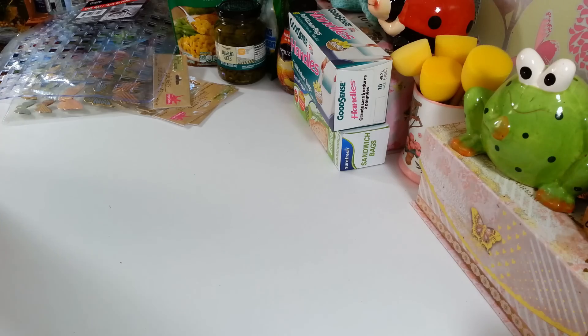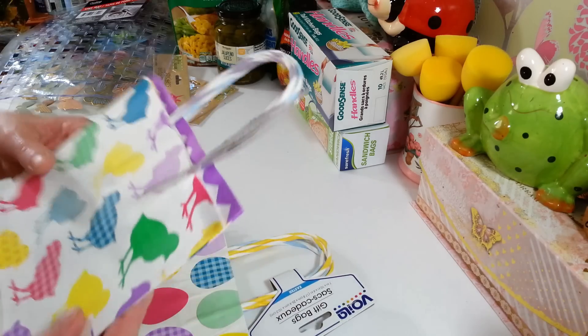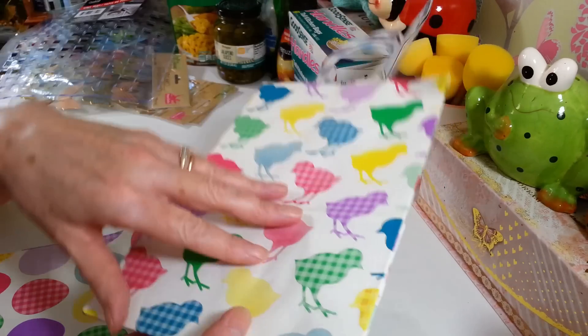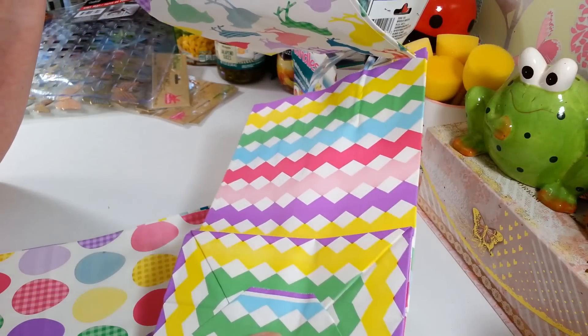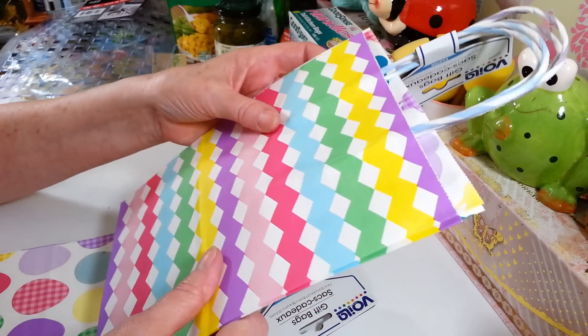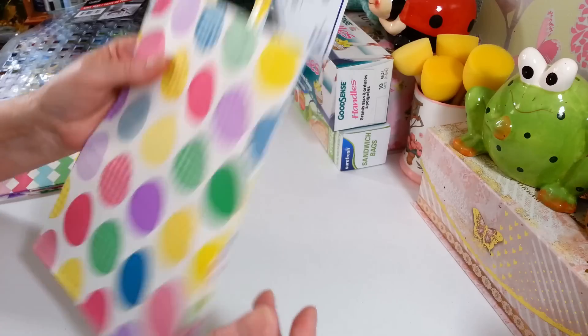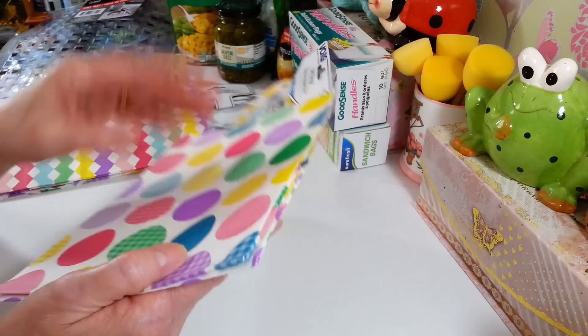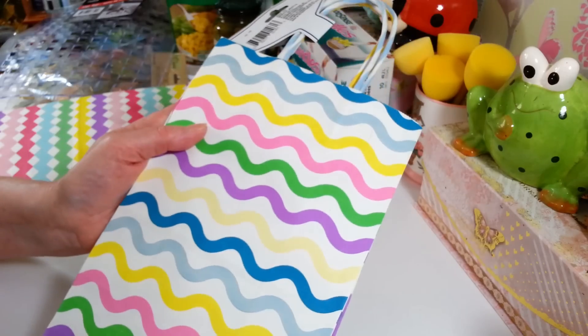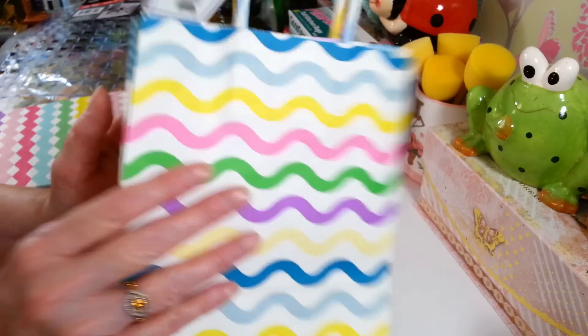I picked up a couple packs of these bags - I thought these were cute, maybe even good for some DIYs. One has a chevron pattern in all different colors, and another one has Easter eggs on it with a wavy pattern. They're nice little gift bags and a good size.